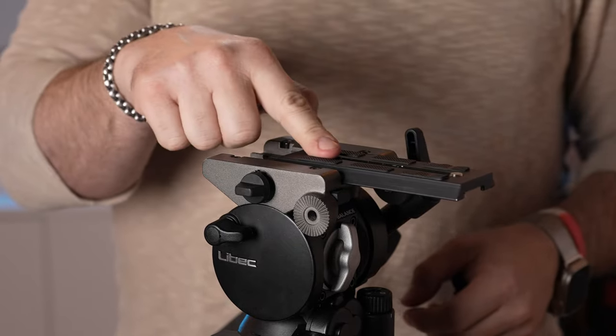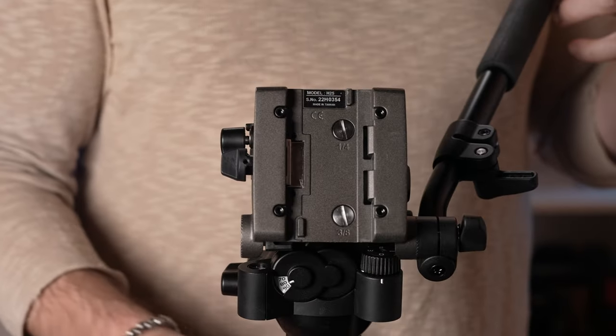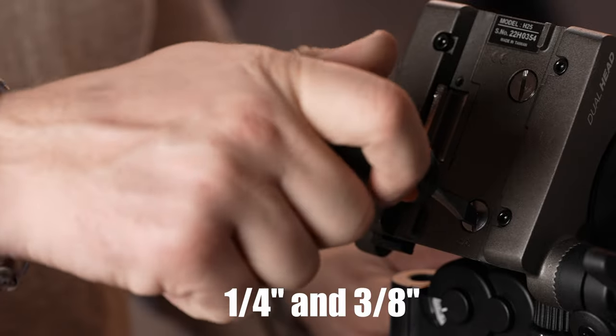There are stoppers to prevent the plate from sliding out when the lock is not tightened. Underneath the plate, Leibach included two spare screws securely stashed for emergency use.